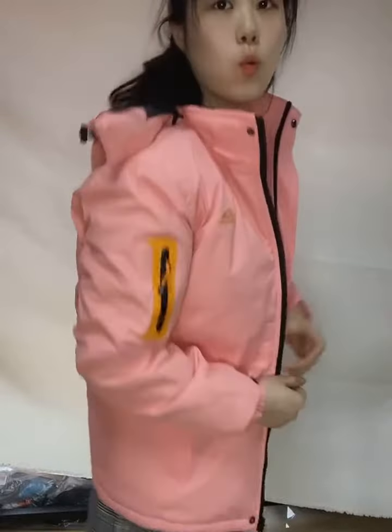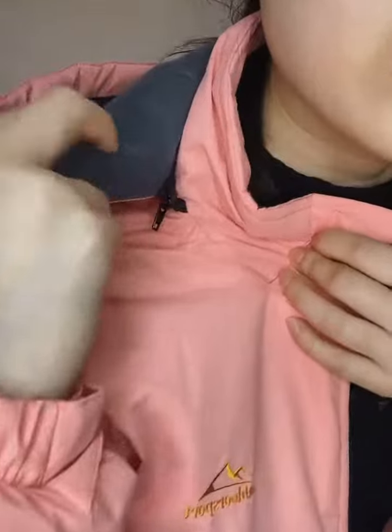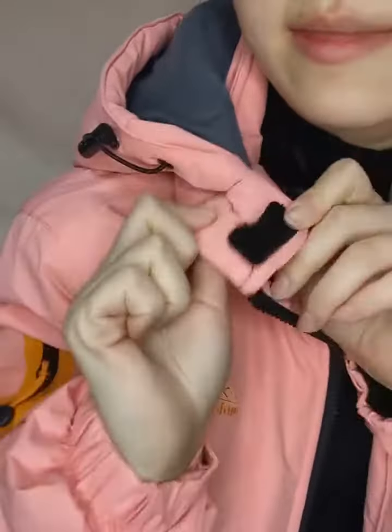Let me show you the cap. If you don't want this cap, you can take it off — this is the zip. So if you like this jacket, you can detach the cap. Okay, so I'll show you the cap next.